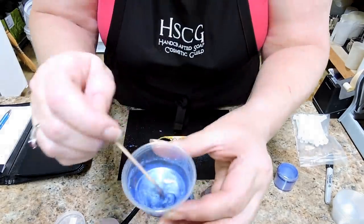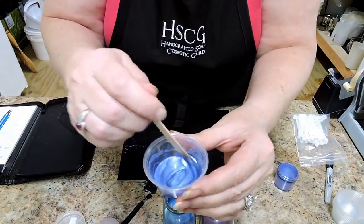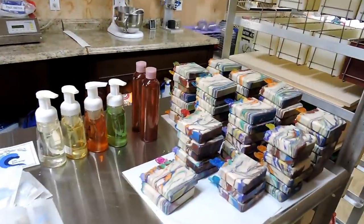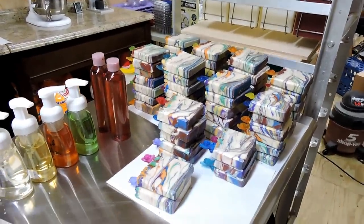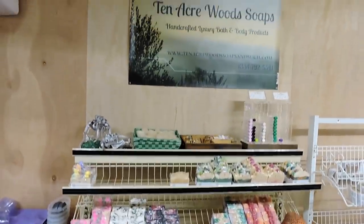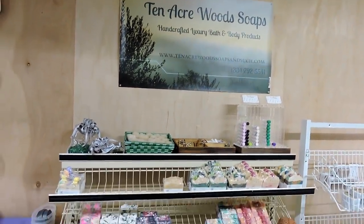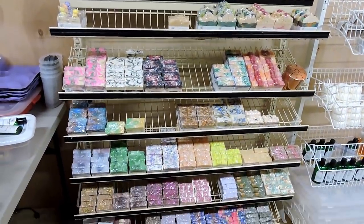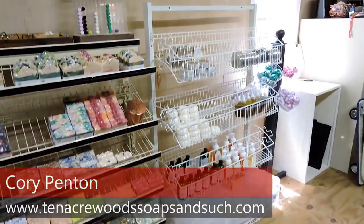This is the periwinkle I was going for, and that is how I go about mixing up my colors. Again, I'm Cory at 10 Acre Woods — you can reach me on my website at 10acrewoodssoapsandsuch.com or by email at corypenton@gmail.com. Thank you!